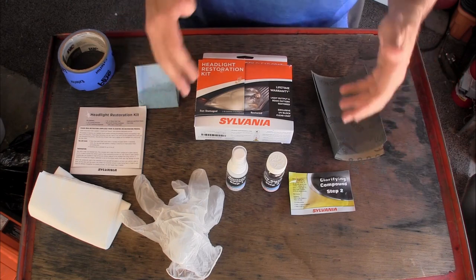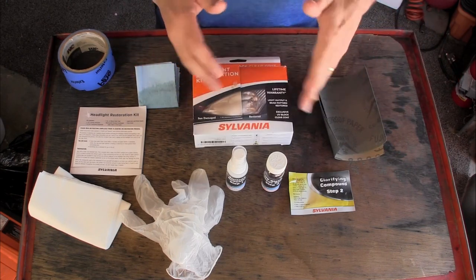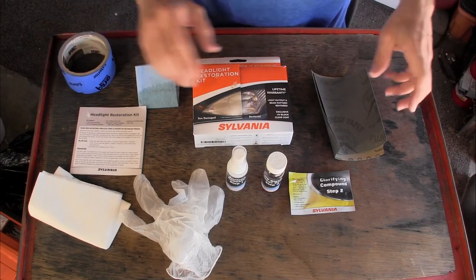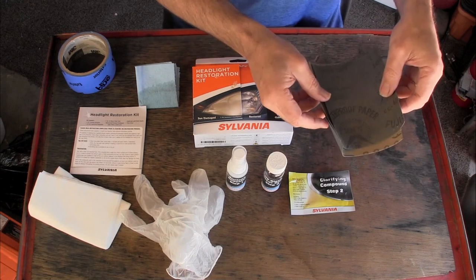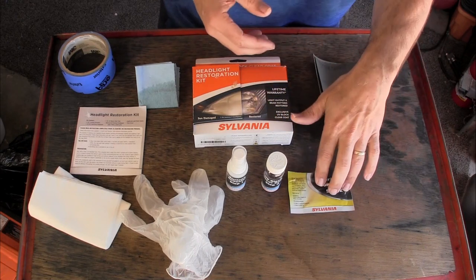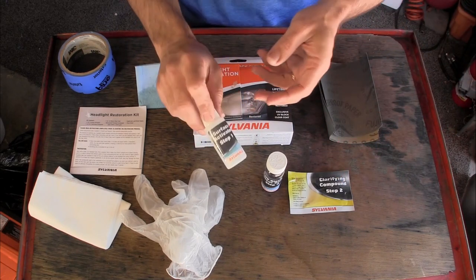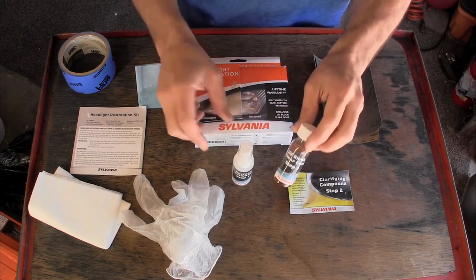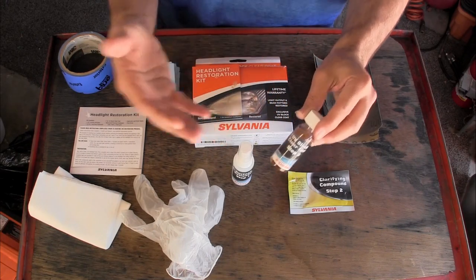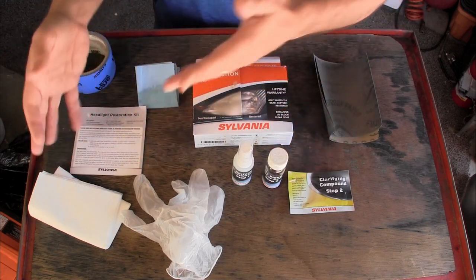Let's get started using this Sylvania headlight restoration kit. In the box you get everything you need — I've added some masking tape. You get three different kinds of sandpaper: 400 grit, 1,000 grit, and 2,000 grit. You get a polishing compound which is finer than even the 2,000 grit sandpaper. You get a surface activator and the UV clear coat, which is key to keeping the results from deteriorating over the next year or so. You also get some application towels.